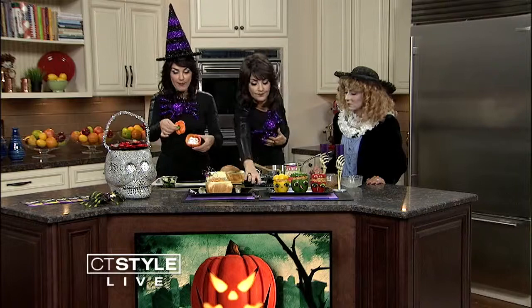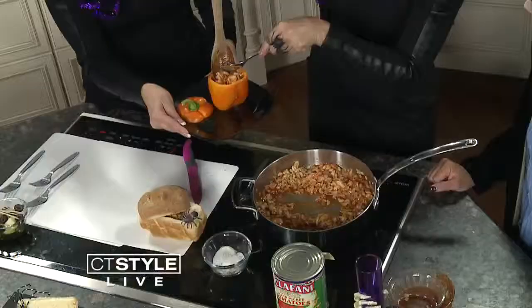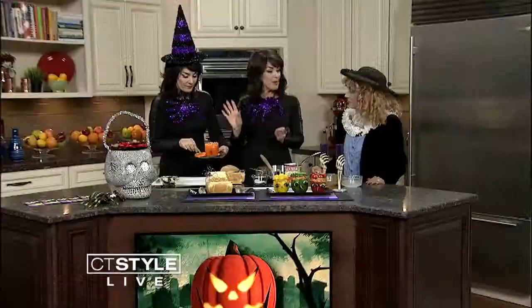Are we going to stuff the peppers now? I've just taken the top off of the pepper, scooped out the seeds inside, and we're just going to stuff it. We can bake it for about 20 minutes, which will soften the pepper. Our kids just want to use it as a bowl, but if your children like the pepper and want to eat it, pop it in the oven at 350 for about 25 to 30 minutes.